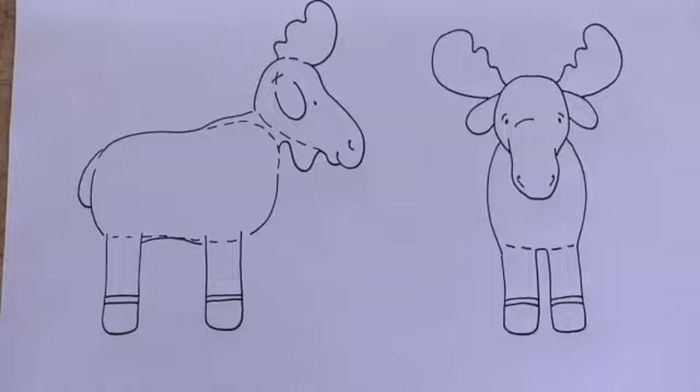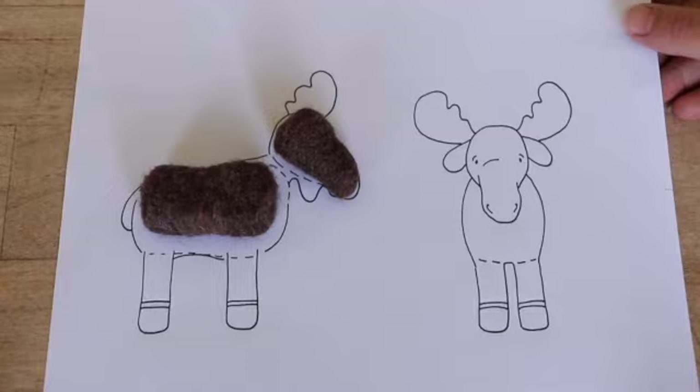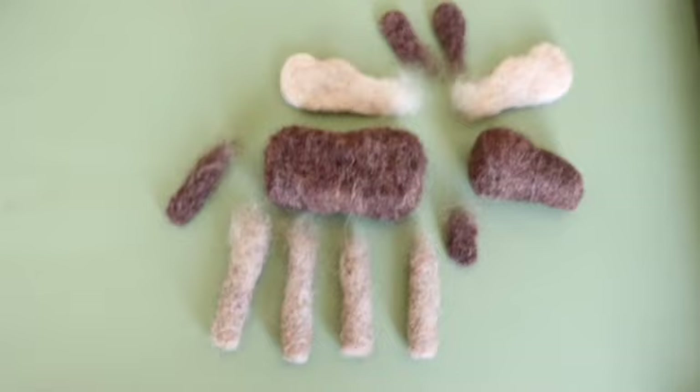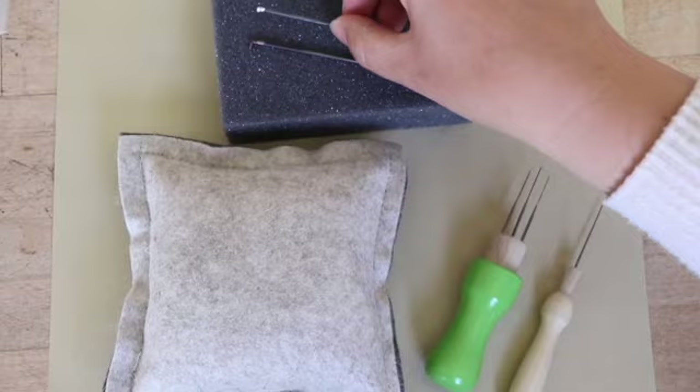With our kit and our patterns, it will include a template so that you can match each piece to what you're working on. You'll be able to know how big you're making each part. It's important to remember that with the body, make it slightly smaller because as you work it will increase as you're going along. We also offer, with our kit and with our website, additional supplies that you can take a look at.